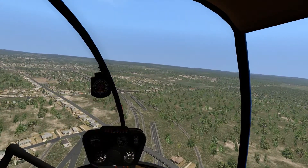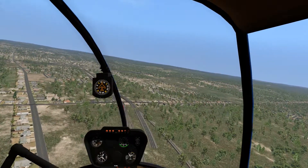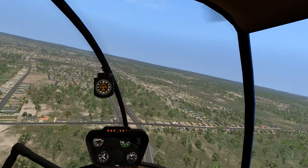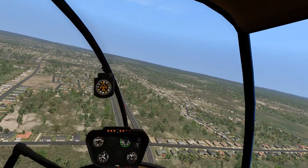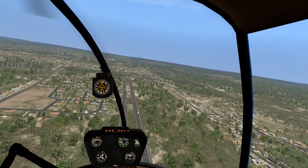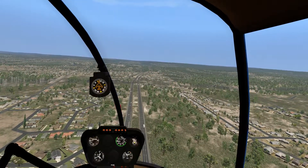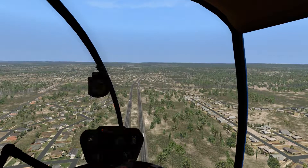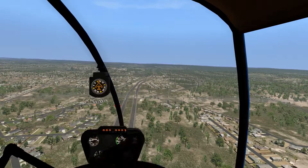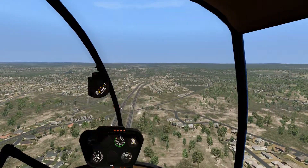One thing you'll see as we head out towards eastern Connecticut is the mountains start to come out of nowhere, and you'll also see the amount of trees and lakes start to increase. Right now we're kind of in the Hartford metropolitan area. The clutch light went on again — nothing to worry about. I'm not really giving too much force on the anti-torque pedals at the moment because this thing flies pretty well because of the weathervane effect.